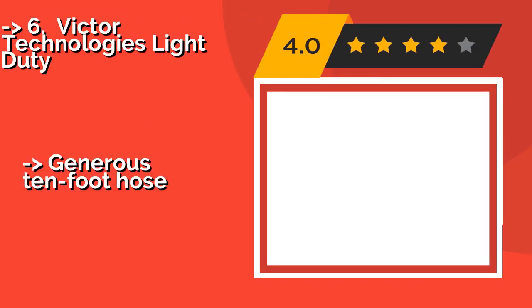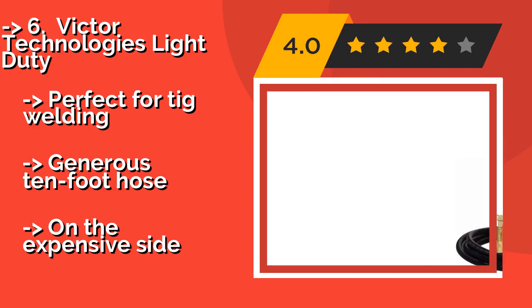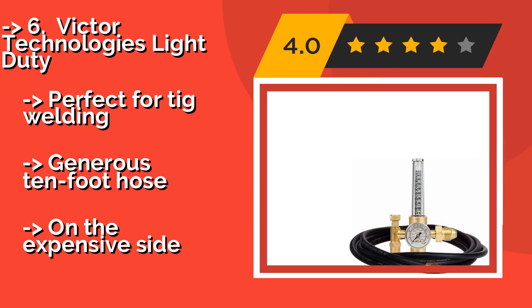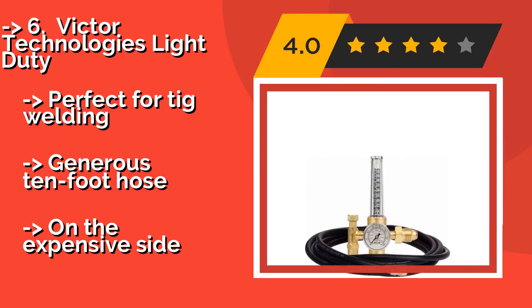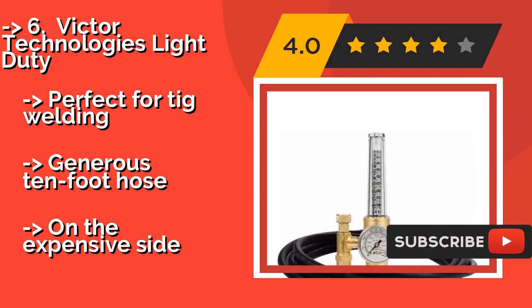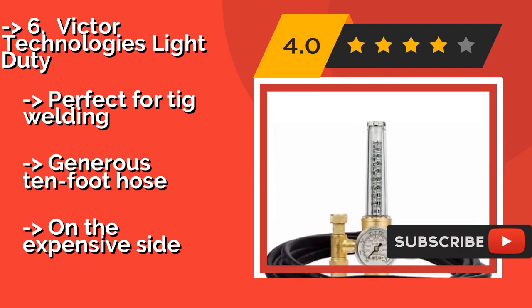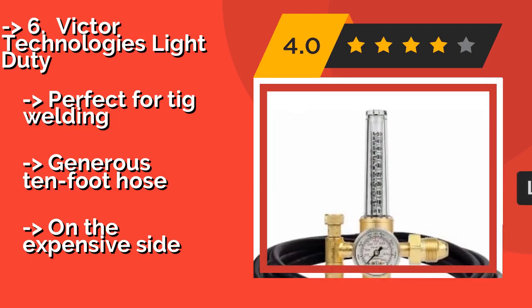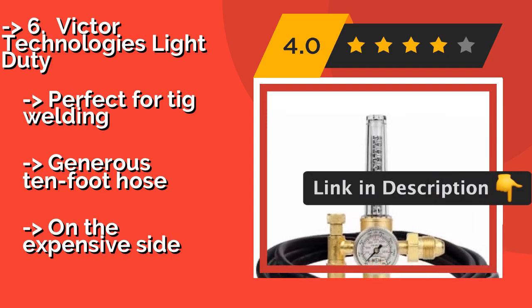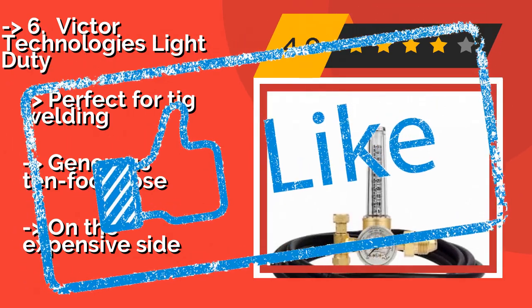The versatile Victor Technologies Light Duty, about $101, is compatible with argon and helium in addition to nitrogen, so it should be able to find a spot in your shop regardless of which gas tanks you happen to have up and running at the time. Perfect for TIG welding, it comes with a generous 10-foot hose. On the expensive side — check the link in the description to buy this product from Amazon.